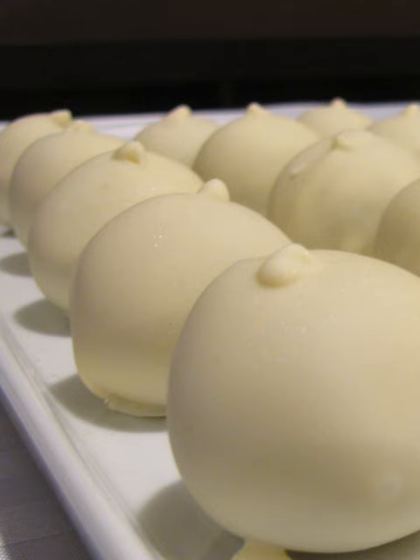Cake balls can be decorated in a variety of ways, using such items as sprinkles, nuts, chocolate shavings, candy, or other confectionery toppings.